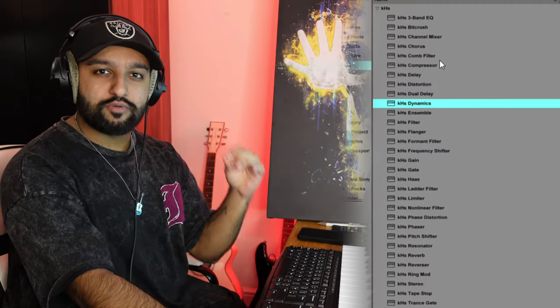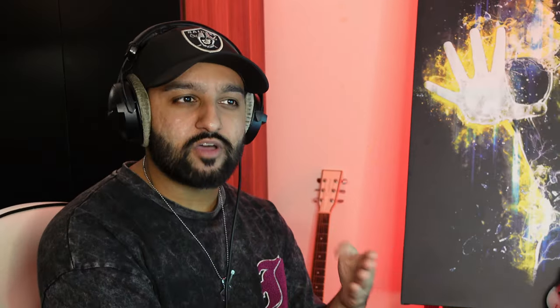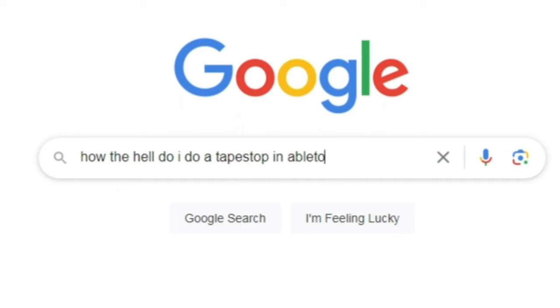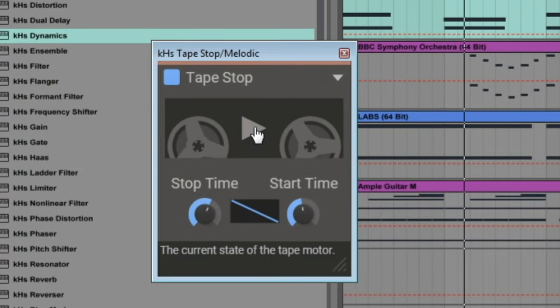The Kiloheartz Essential Bundle is made up of a lot of small specific plugins to do things that are sometimes difficult depending on your DAW. The main one I use is the Tape Stop — it can be really difficult to do in some DAWs, but with this you can just automate it to do whatever you want.